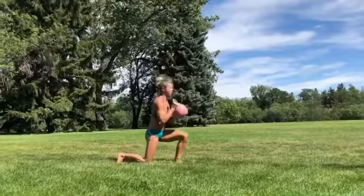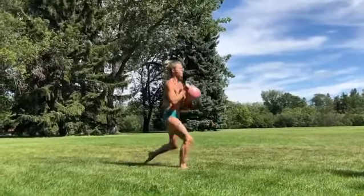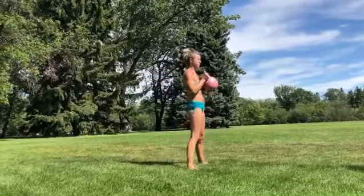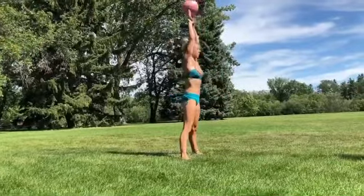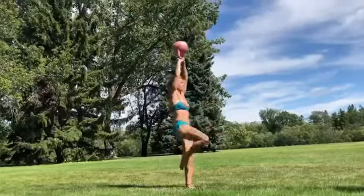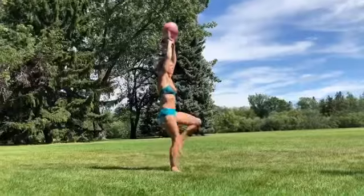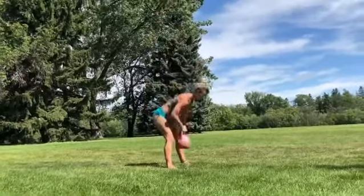Working on that full swing overhead American standard swing, working on those reverse lunges, push kicks and some variations you can do here from your switches or keeping that kettlebell right up overhead — and really working on your stability and a little bit of your mobility, because you have to have the mobility in your back to keep that kettlebell overhead while reverse lunging.